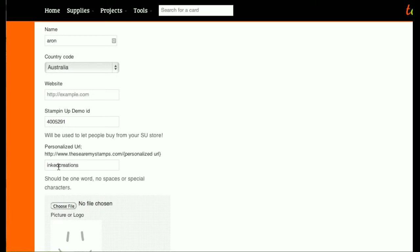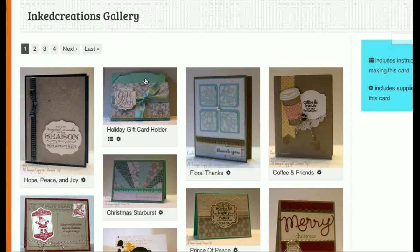It'll show you what the URL ends up being. Now that we've added this, you can go to www.TheseAreMyStamps.com/InkedCreations and you will see the gallery just like we see it here.